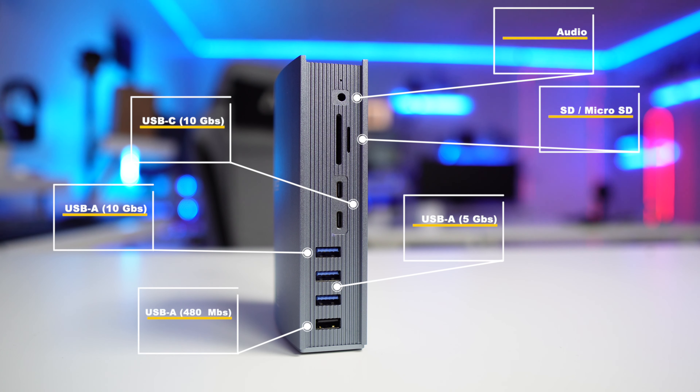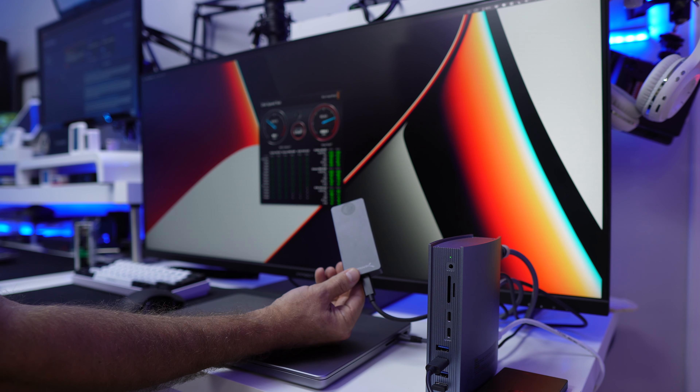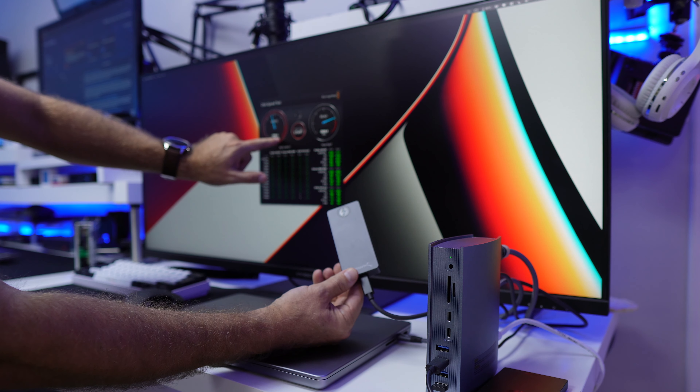The first test was the DisplayPort output — on the ultrawide I got 144Hz, which is great. If you're working with 4K, you get 60Hz. I also tested with the Sabrent Thunderbolt SSD, and through the Thunderbolt connection I got roughly 2,500 MB/s reads, which is the maximum speed of that SSD — one of the fastest external SSDs on the market.